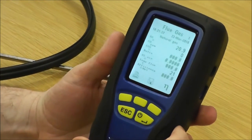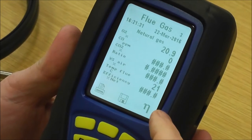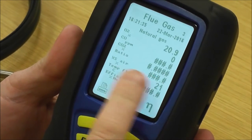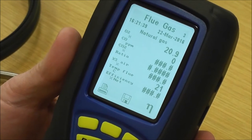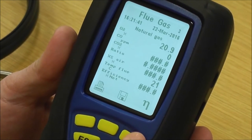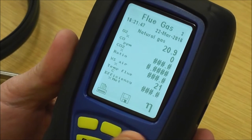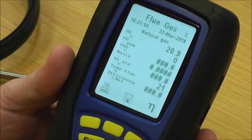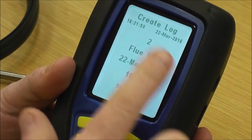We're now in flue gas page three, which gives you all your readings. There are some hashes on there at the moment because we're not doing a live test. You've got oxygen, CO, CO2 ratio, excess air, temperature and efficiency. You've got three buttons: this one is for print, this one is to set the printer — if you've got the Bluetooth version that would be a Bluetooth sign. The disk is a save key, so if I was to save this reading I simply press save and it shows what log it is.